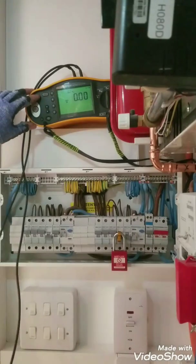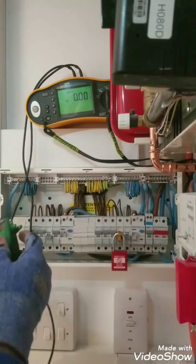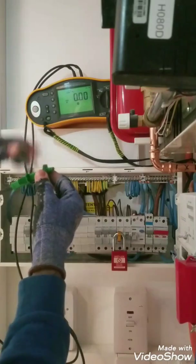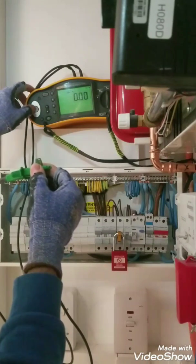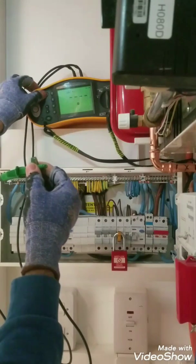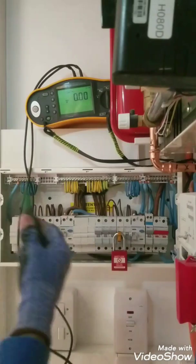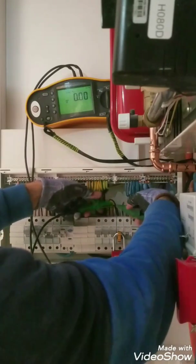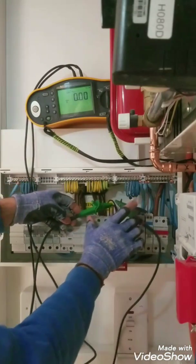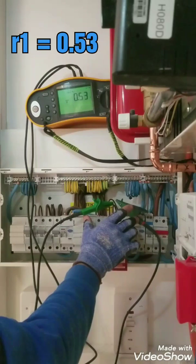We've got a Fluke meter. I've adjusted it to continuity. Please make sure your leads are zeroed by connecting them together. If it's not zero, please press the zero button and test. As you can see, it's now zero. So I'm going to test end-to-end between the line conductors. Our small r1 is 0.53.